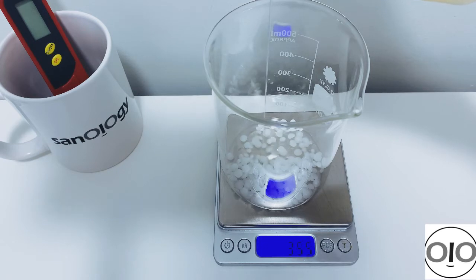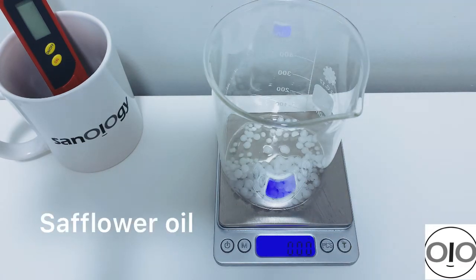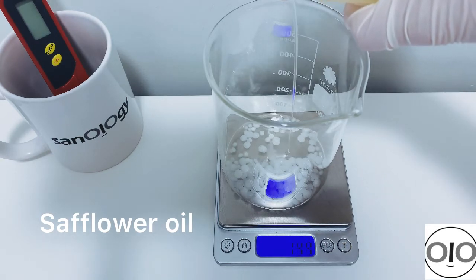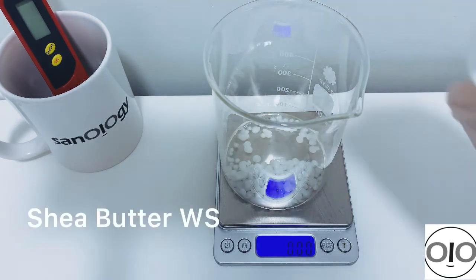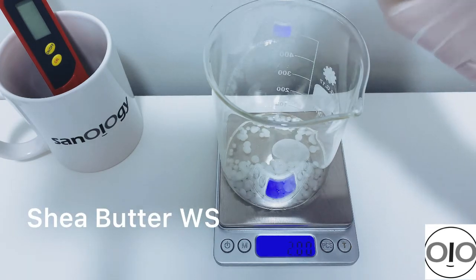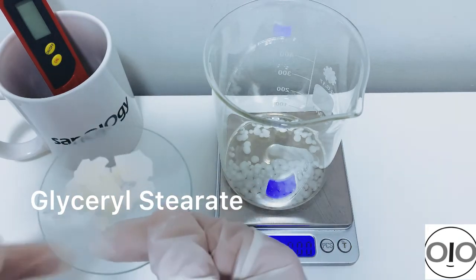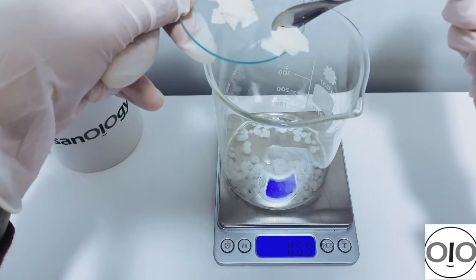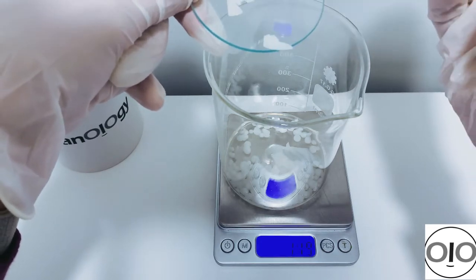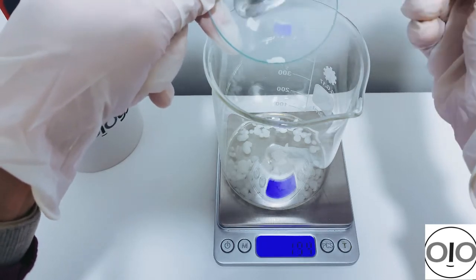Then I add apricot kernel oil at 5%, and safflower oil at 6% — you can choose any oil you want. Then shea butter at 2%; I only had the liquid form but it doesn't matter which form you use. Then Galicera Star — this is our low HLB emulsifier with an HLB of around 5. It helps reduce the soaping or whitening effect, it can be used alone as a complete emulsifier, and it also has a great thickening effect.